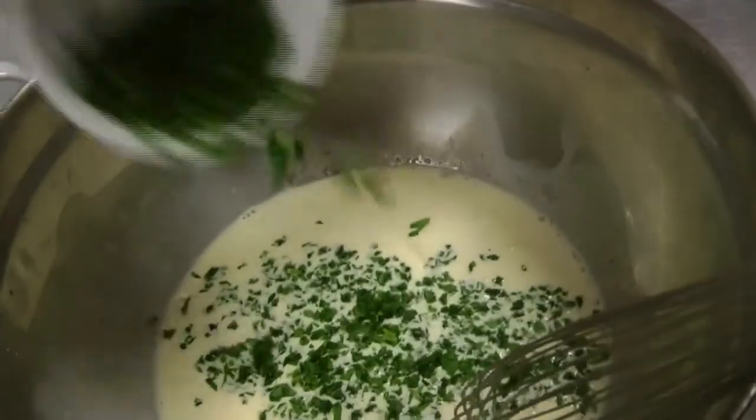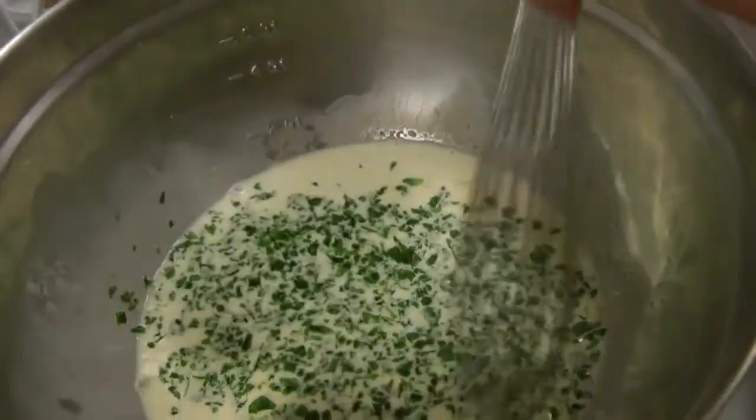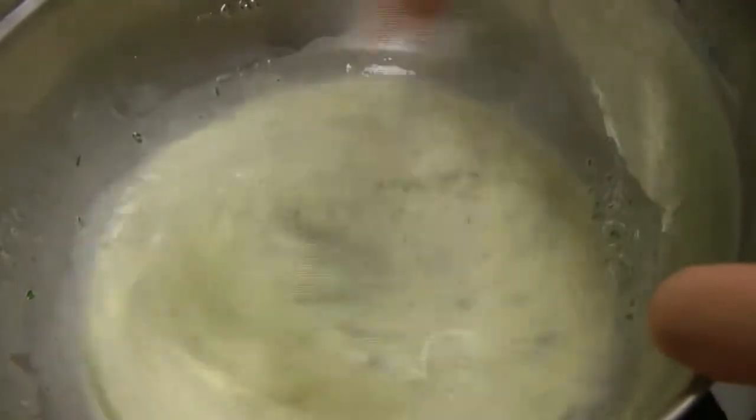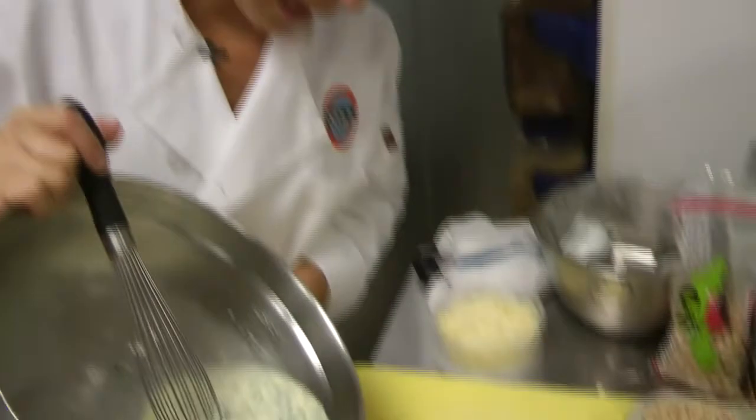To this we're going to add six dashes of Tabasco, then some fresh parsley. The more the merrier — I love the taste of fresh herbs in anything I eat. Use your best judgment; if you want, just use a couple of tablespoons. I probably put about a quarter cup. Now we're going to add the liquid.